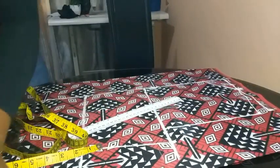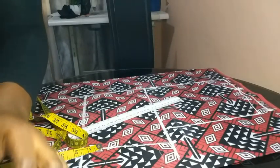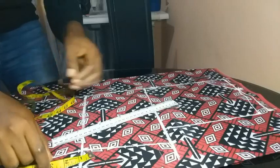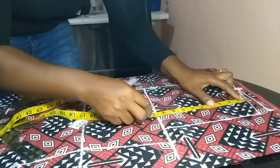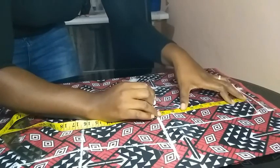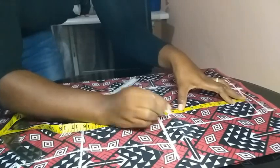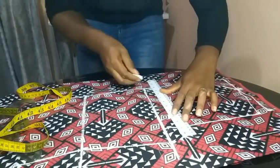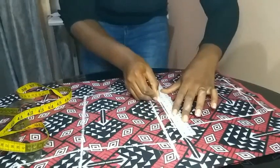Then I decided to find my upper bust measurement. My shoulder to upper bust measures about 8.5 inches, so I marked 8.5 inches between my shoulder and bust, then used my ruler to draw a straight line to make that upper bust point more visible.